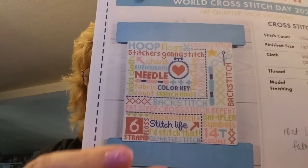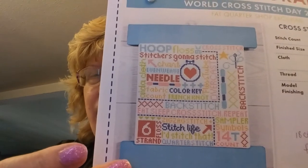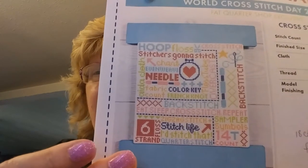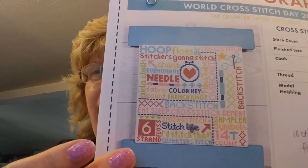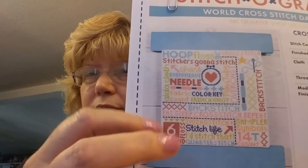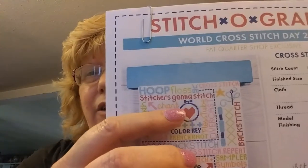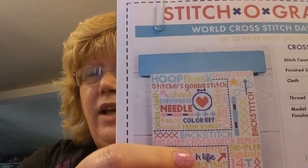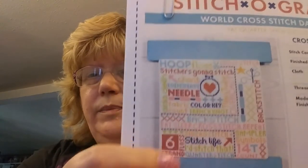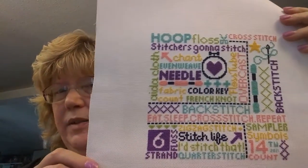The Fat Quarter Shop is selling a wooden plaque to finish it on — I'm not going to do mine that way. I changed two colors of floss: I really don't like red so I switched red for purple, and I also changed the orange to yellow. Here is my picture — I think with the purple it really pops, I think it's beautiful.